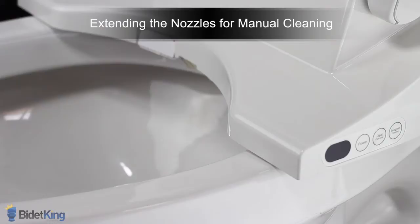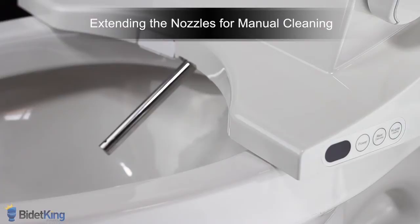Most electronic bidet seats give you the ability to extend the nozzles for manual cleaning. First, make sure the seat sensor is unoccupied. On the Brondell Swash 1000, press the nozzle cleaning button on the control panel located on the side of the bidet seat.